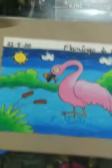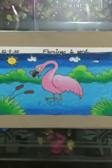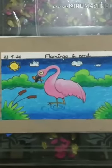Hope you kids like the drawing and coloring. So until next time, bye bye.